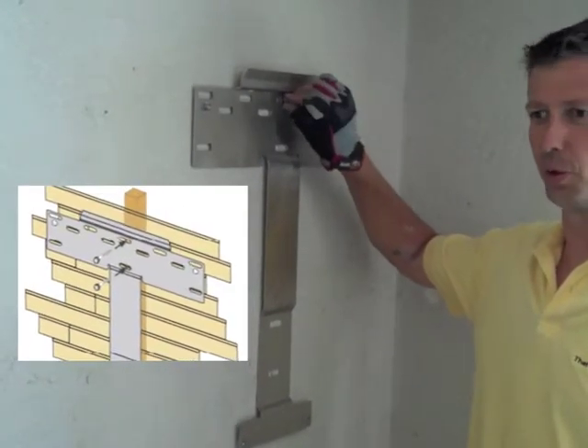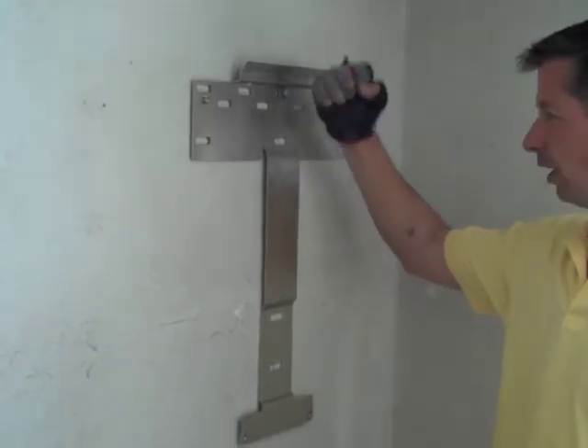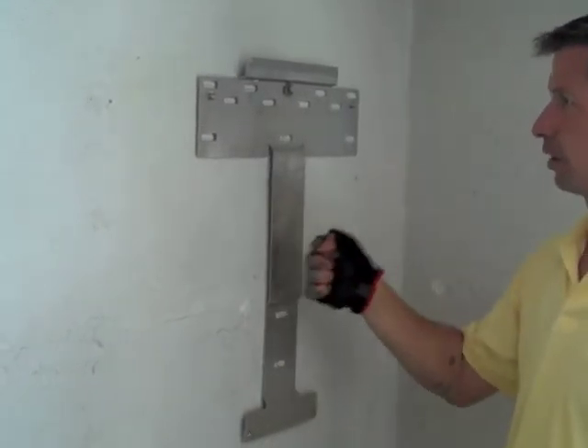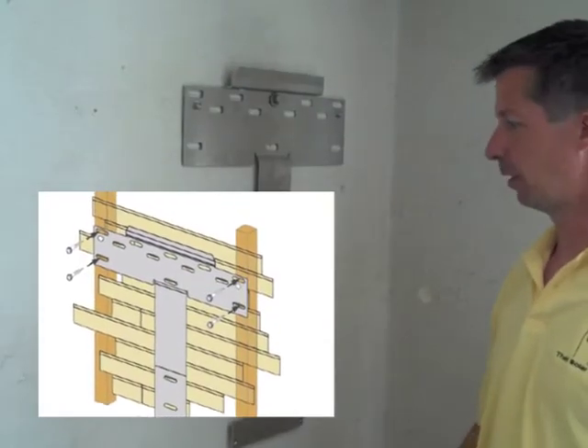One of these lag bolts is probably enough to hold it, but in an earthquake — like we have out here in California — you start shaking it around. It's really good to have as many into the structure as you can, and there are a bunch of slots here so you can straddle a stud.